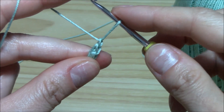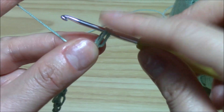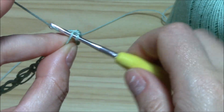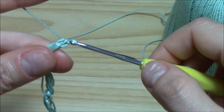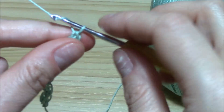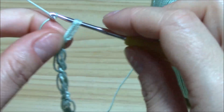Now chain one and pull up a loop, yarn over, insert the hook into the single crochet on the top of the last puff and pull up a loop. Keep the finger here, pull through all, insert the hook into this loop that you keep with your finger and pull up a little loop. Two loops on the hook, yarn over, pull through both. Now we have four — we need an even number. Now I will work two more, exactly the same thing.